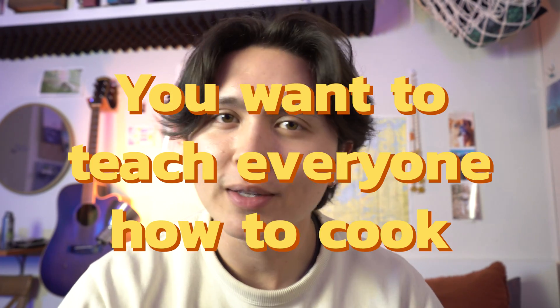Picture this. You want to teach everyone how to cook because you like cooking and you always have, and you feel like that's a good thing to do in the world. But you don't want to teach everyone how to cook just by following instructions — you want to teach everyone the basics of cooking so they can apply it however they want. What's going on Alex? What do you say we work two jobs, save up a bunch of money, quit and then teach people how to cook.